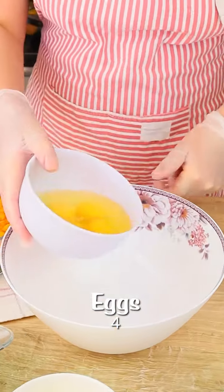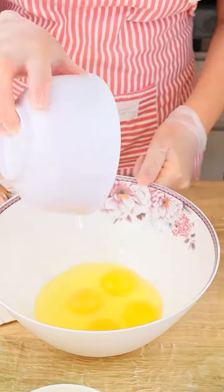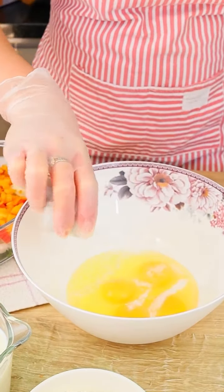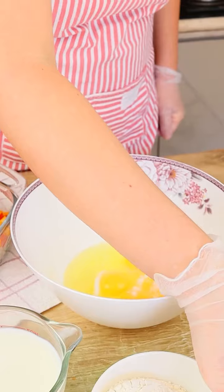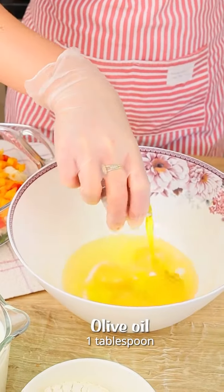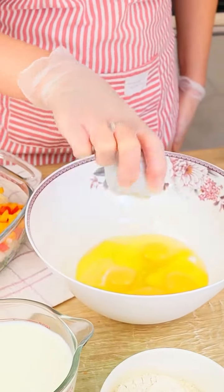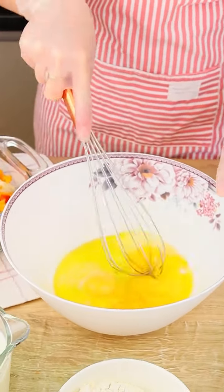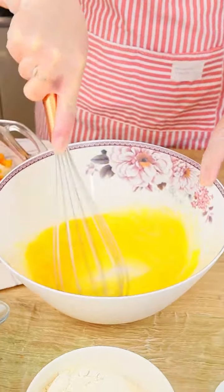I'm gonna start the special sauce by adding 4 whole eggs in a bowl, 1 teaspoon of salt, and 1 tablespoon of olive oil. If you don't like olive oil you can use regular oil. Let's beat everything until all these ingredients are well combined.